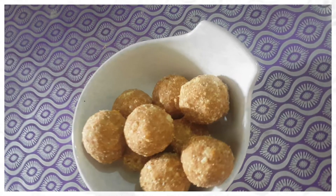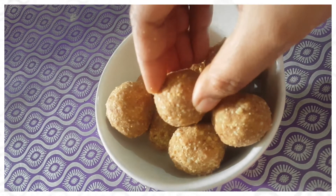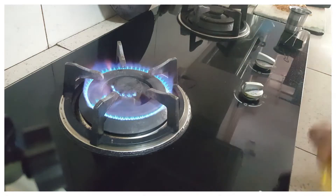In this video, I will show you a healthy and simple snack. I will show you how to make a diet-friendly recipe. Now, let me show you how to make it.